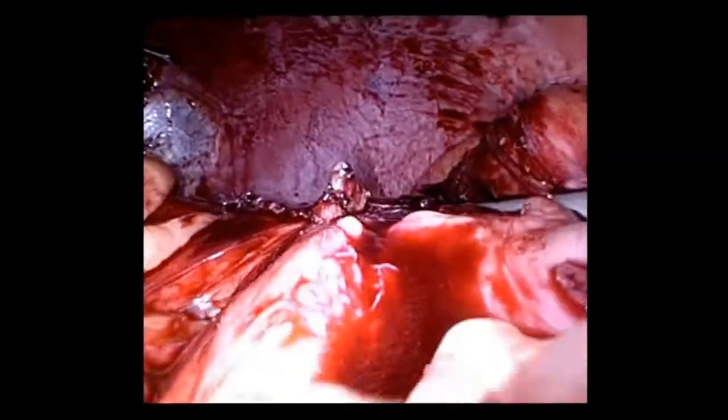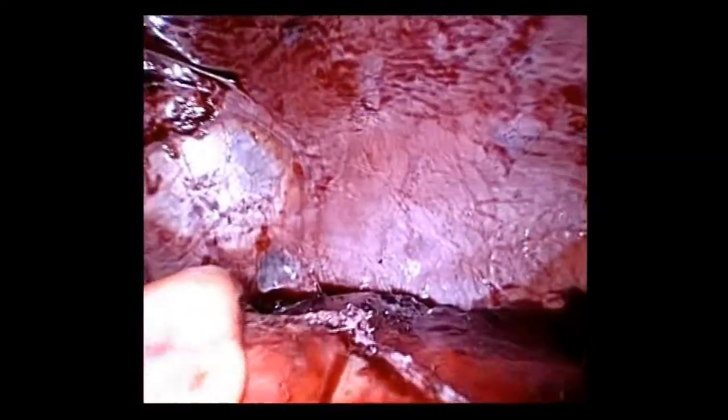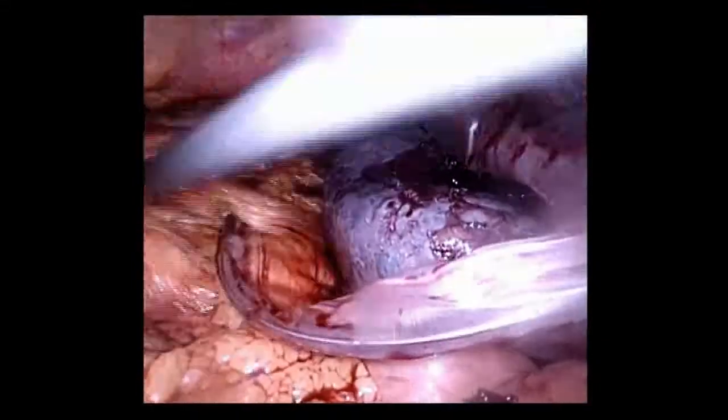Here you can see the staple line, and as with all cases, the spleen is then extracted in an endobag.